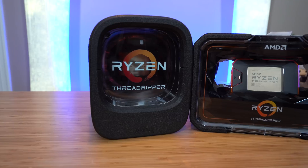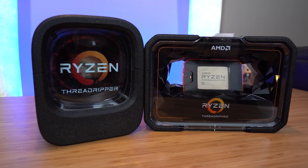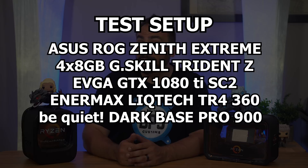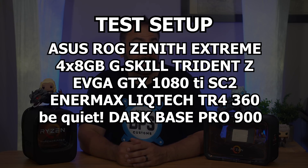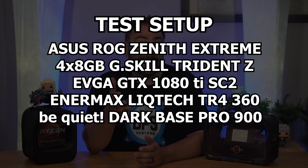I'd be remiss in my duties as a reviewer if I didn't put right out there my test results. In the next few slides, you'll see a comparison between my existing build using a 1950X and the exact same build just with the 2990WX slotted in instead. For reference, here are my system specs: I'm running an ASUS ROG X399 Zenith Extreme motherboard updated to the latest BIOS, and four 8GB sticks of G.Skill Trident Z RGB memory at 3200 MHz. The GPU is an EVGA GTX 1080 Ti SC2, and the cooler I'm using is the Enermax Lictech TR4-360 AIO.